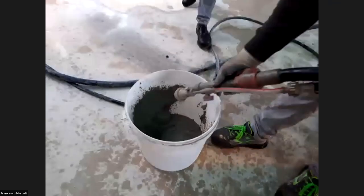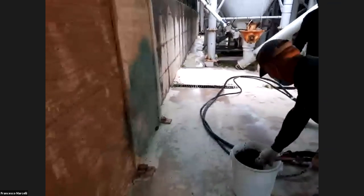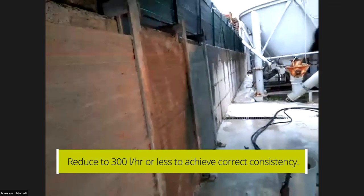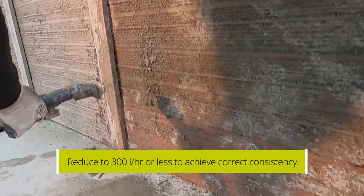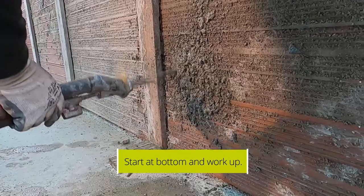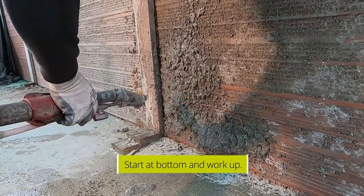This wetting procedure applies every time you are applying the material directly onto the substrate. As you can see, the consistency is now different because they have lowered the water — the level is between 300 and 250 liters per hour. It's important to start from the bottom of the wall and work up to the top.